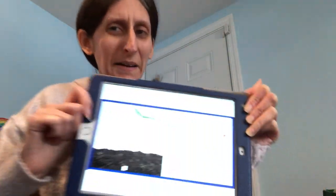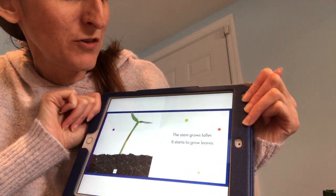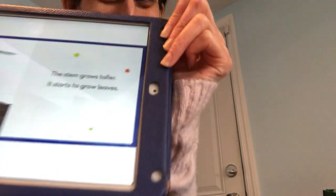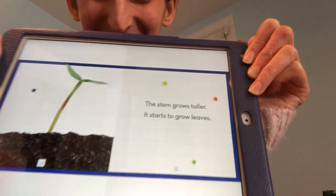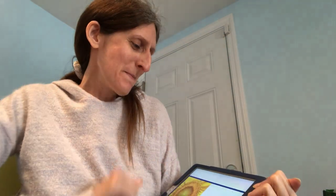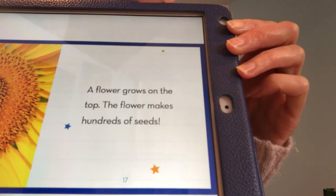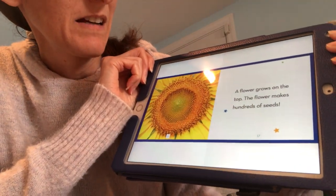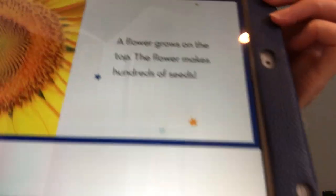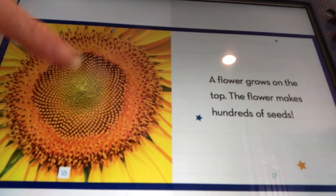The stem grows taller. It starts to grow leaves. Guys, you just raised your hand a few times there. Now look what's happening — a flower grows on the top. The flower makes hundreds of seeds. Do you see inside here all the little seeds it's making?